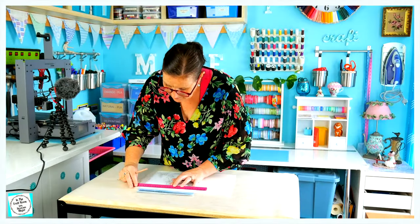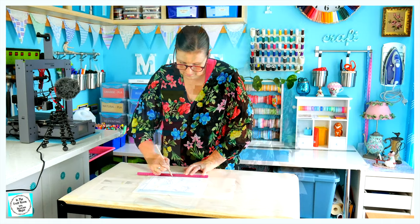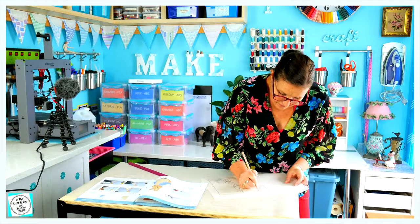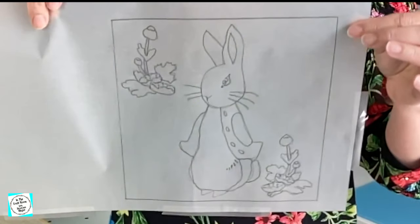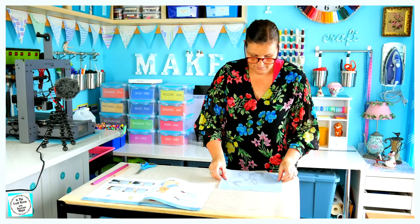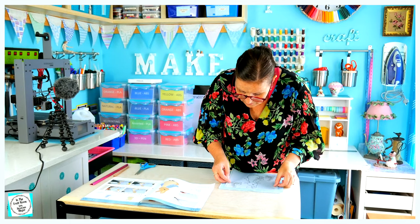The next step, which you can see me doing here, is the third step, whereby I'm transferring the guidelines. I'm tracing the design onto tracing paper, which you need to provide yourself, which will then be transferred onto the square blue gingham fabric, allowing the correct placement of Peter's body pieces of the appliqué. It also shows you where you need to embroider the flowers.